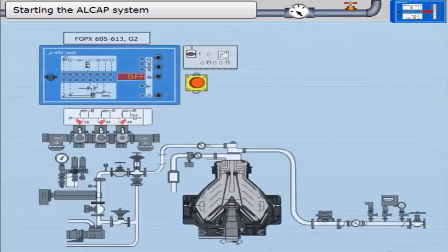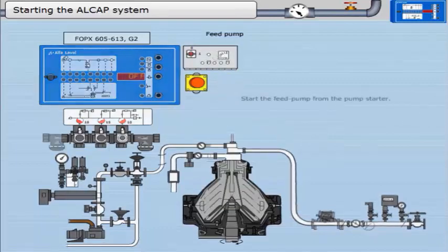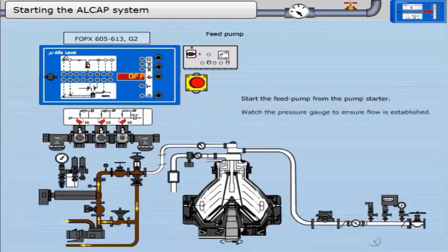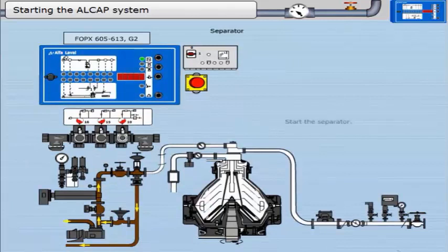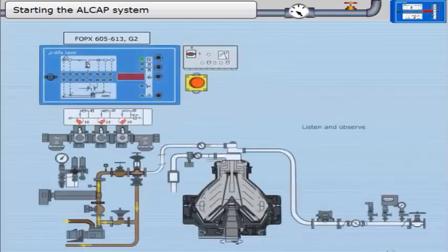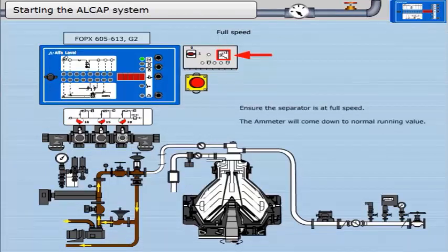Starting the Alcap system: click the pump starter and start the feed pump. Watch the pressure gauge to ensure flow is established. Switch on the heater from the EPC 400. Start the separator — the ammeter will rise to a high value. Click the starter, listen and observe, and ensure the separator is at full speed.